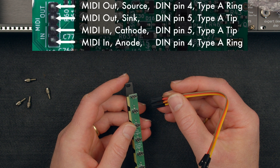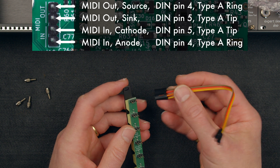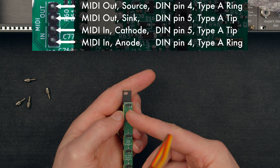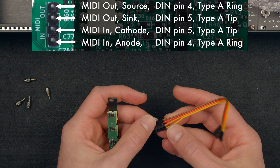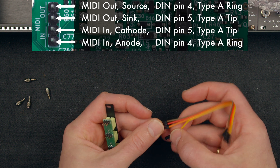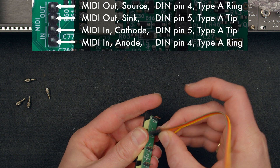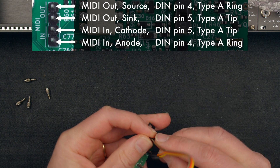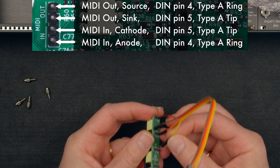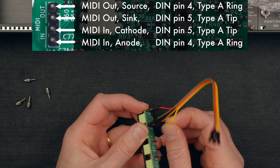Looking at the handy diagram in the user manual, we can see that the conductors go ring, tip, tip, ring. So the two outer wires need to go on the rings, which are the center pins here, and then the inner ones are going to go on the tips. The tip is clearly labeled so let's put that one on the tip and that one on the tip.